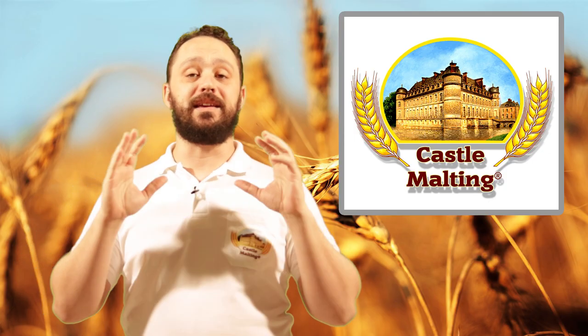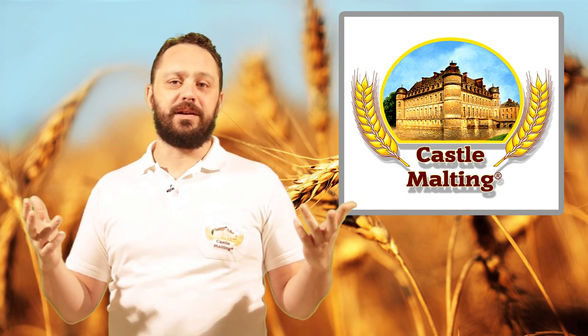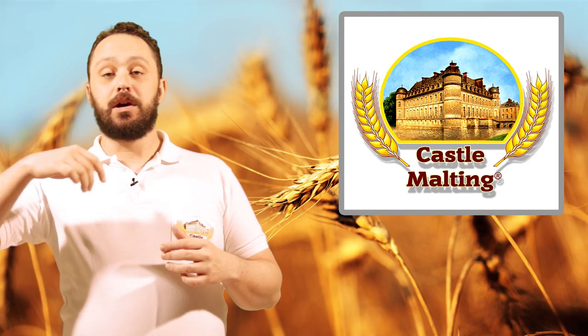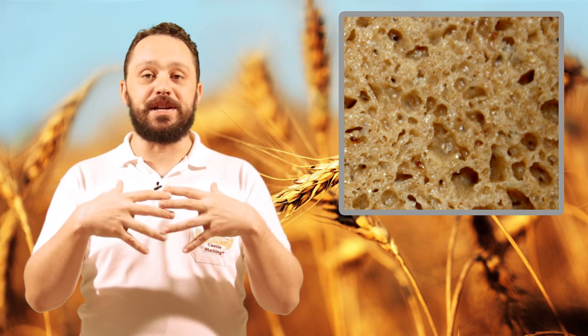Before we get into the dynamics of actually brewing with buckwheat, let's have a look at what gluten actually is. Gluten is a combination of two different proteins, and these proteins come together and have become very popular due to the fact that they form chains and can keep gas bubbles in things like bread. There's a whole world of other applications, but that's the most commonly known one.